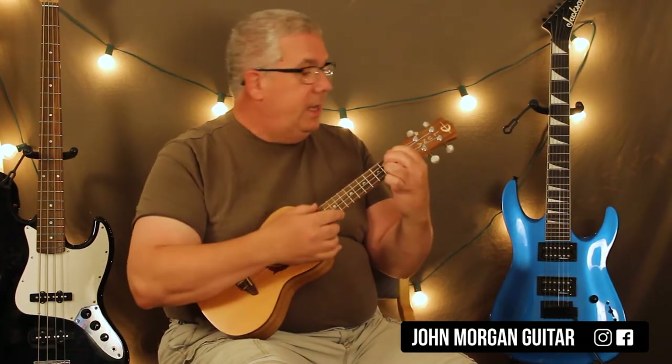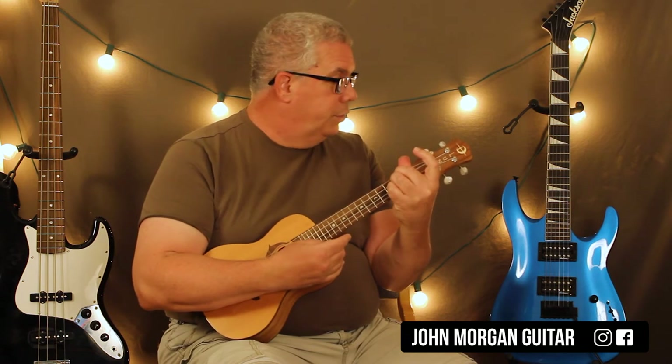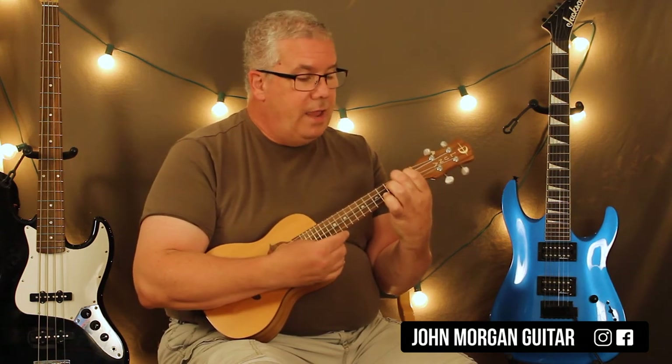And that's the whole song. I did A for six patterns, E7 for two, back to A for two, then I added the D for two, and then I did A for one, and then E7 for one, and then A for two.